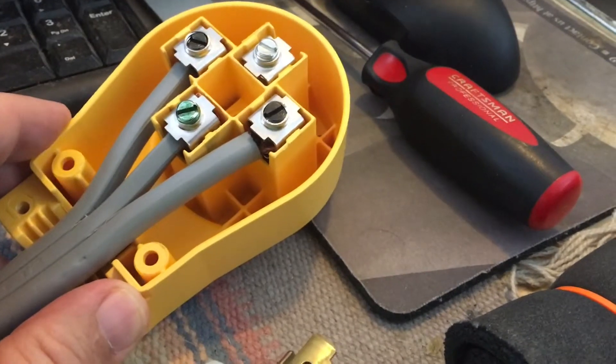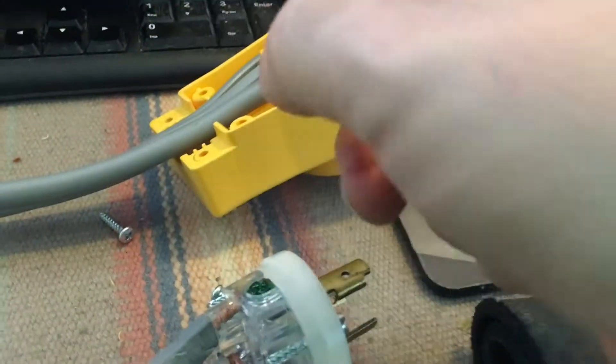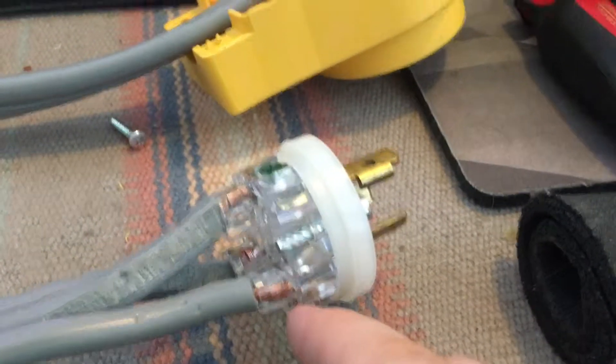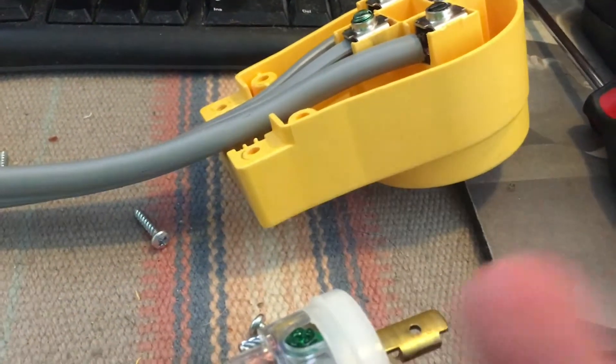That's all there is to building this adapter. You get a piece of wire, strip off the ends, attach it into the connector — either clamping it down with the screws, or like this one — and then you put it back together. And there you go.